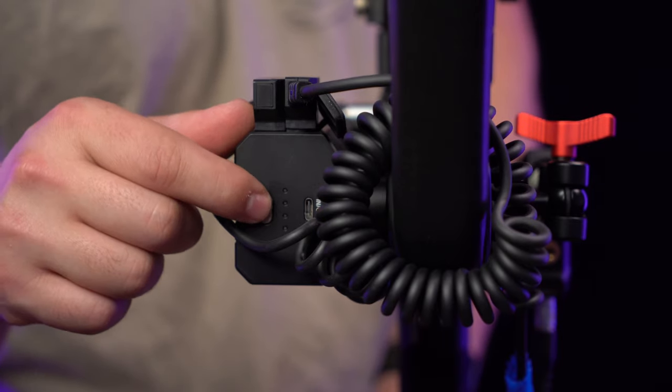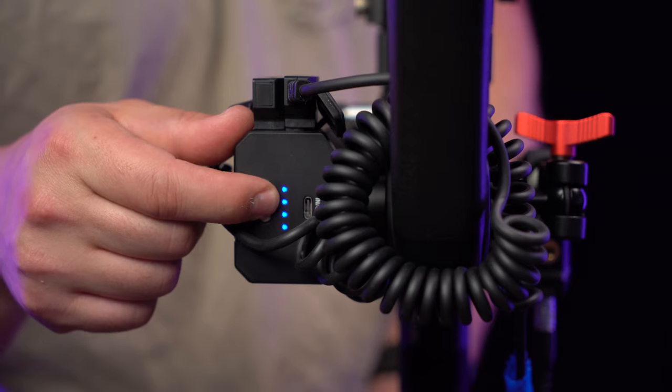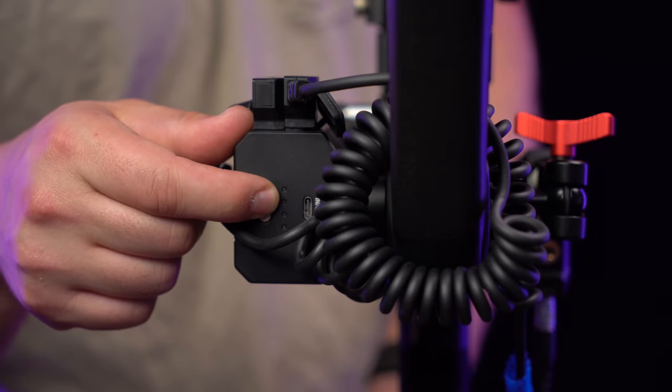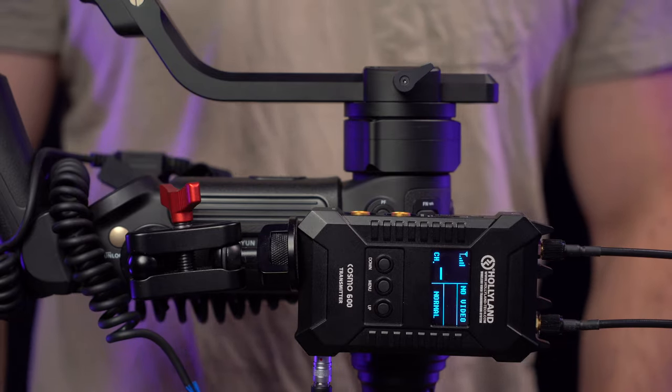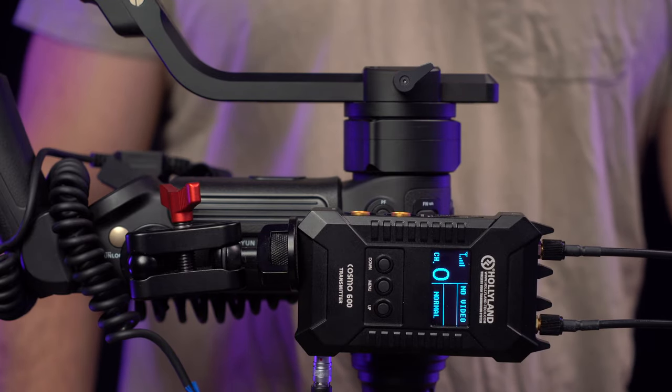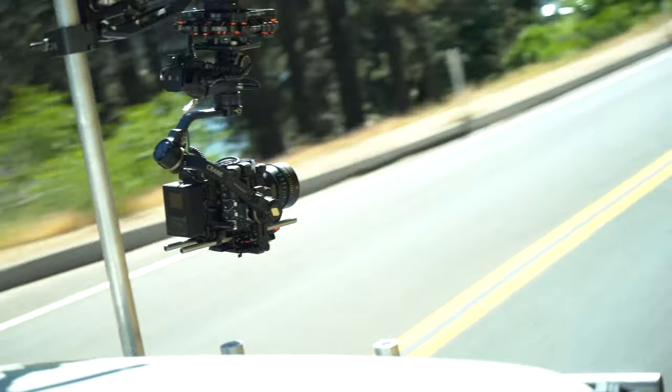Once everything is rigged up, power on the battery pack by holding down the power button until all four LED indicators are turned on. To turn off the battery pack, just do the same thing. You are going to get much better torque with this battery pack — using the C500 Mark II in very windy conditions, this thing provided so much power.